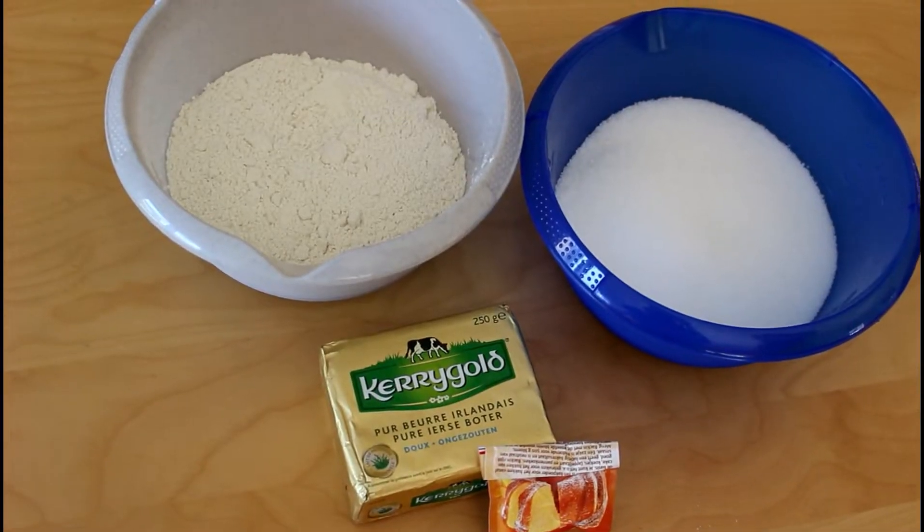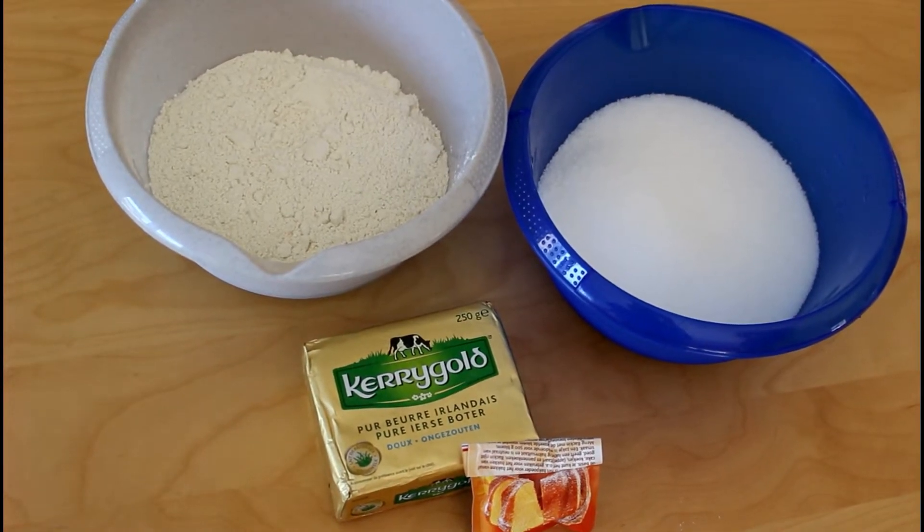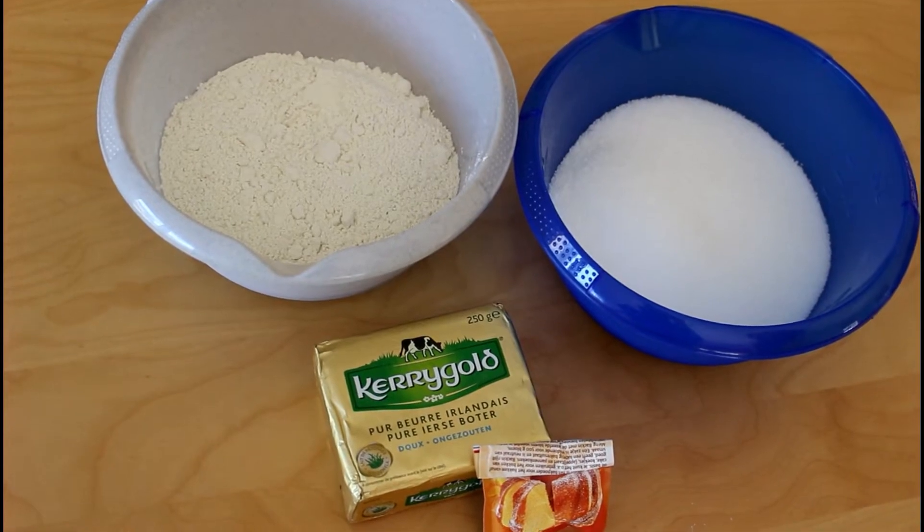For the sprinkles we will use the 200 grams of sugar that we just mentioned, 250 grams of butter, 200 grams of flour, and a teaspoon of baking powder.